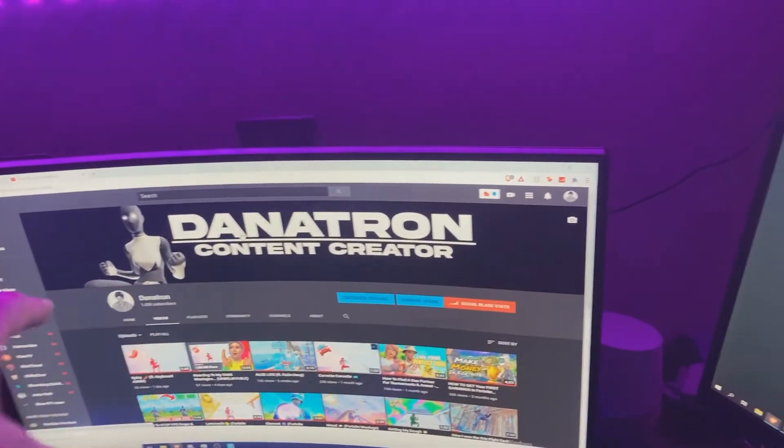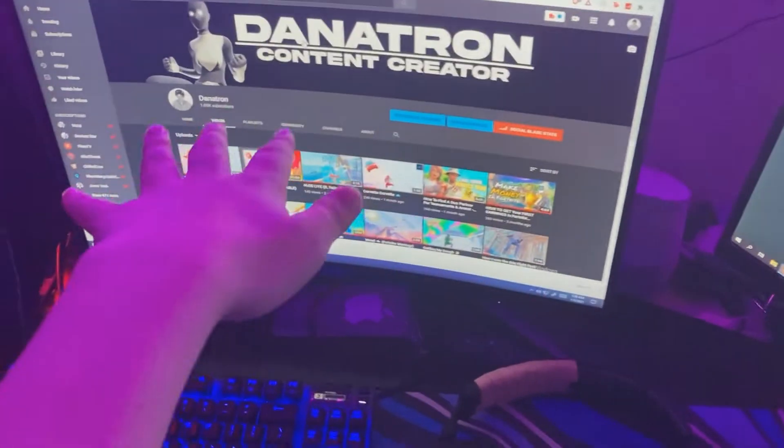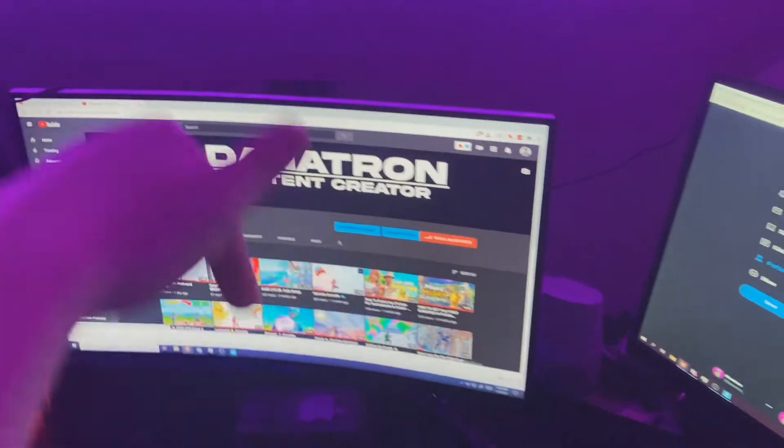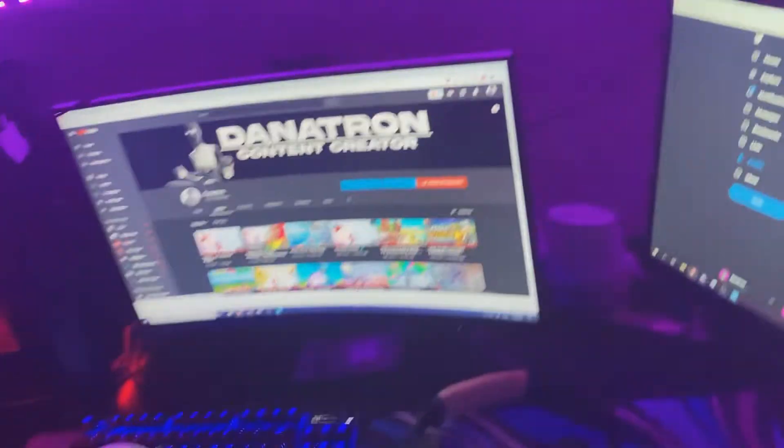Make sure to go subscribe and go follow the Twitter, boys. You got five seconds there. Five, four, three, two, one, zero. Guys, go comment down below if you guys actually did that, because I want to know.